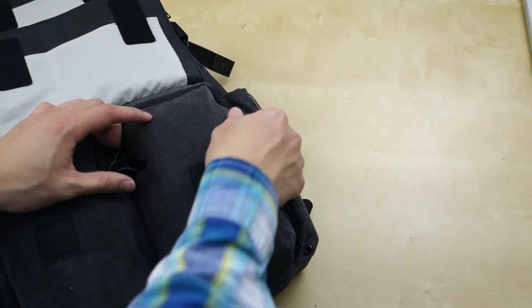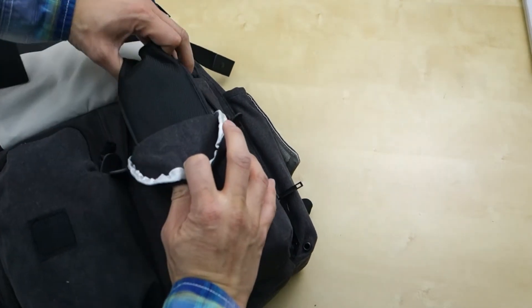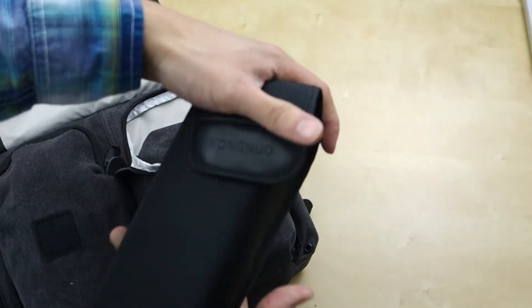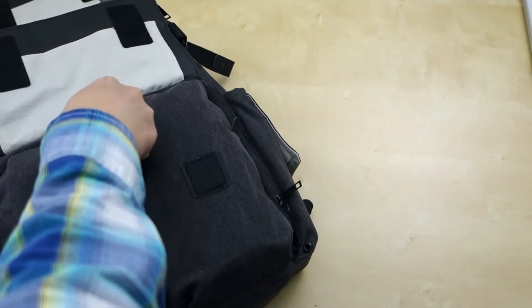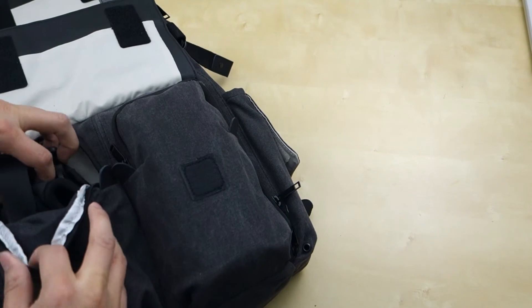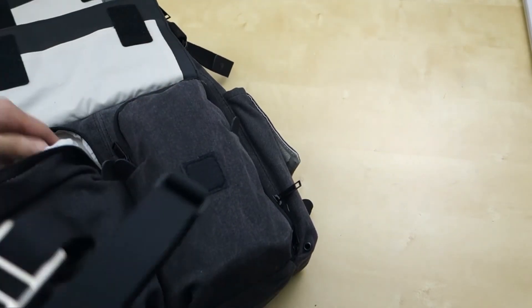This front compartment is pretty big — you can actually fit a whole flash in here. I have one of my flashes in the back and it fits in perfectly. You can close that right up. On this side you can fit things flat — I just have my camera strap in here along with some chargers and stuff, and it all fits.